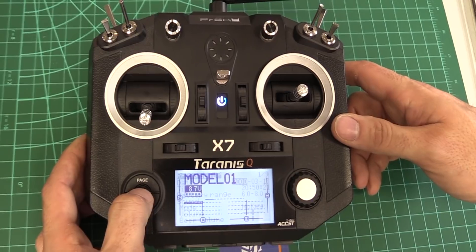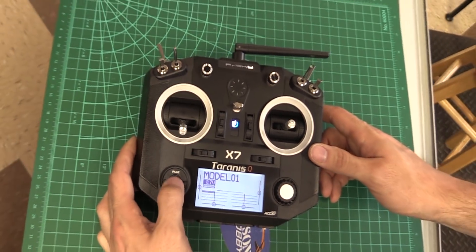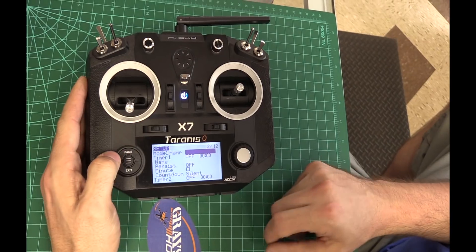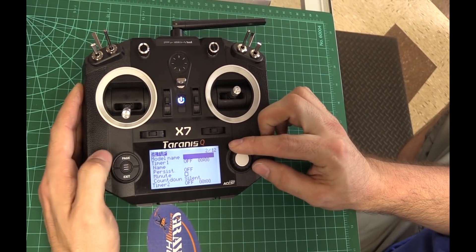Hit this menu button right here and we're just going to tap it. You're going to see 1 of 12 — this is the first model. We're going to skip the naming part for now, so what we're going to do is hit the page button to go to the second page.